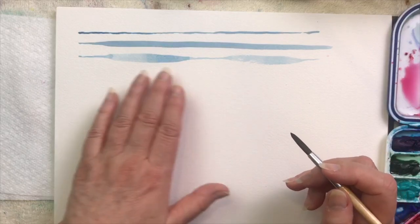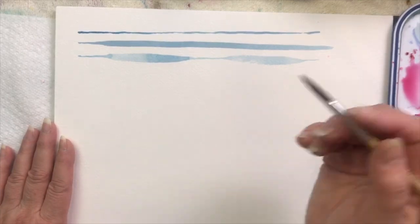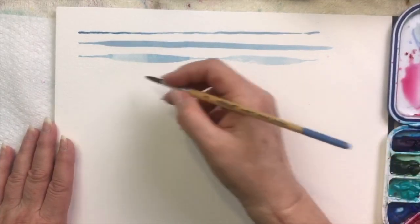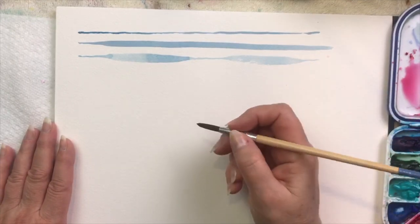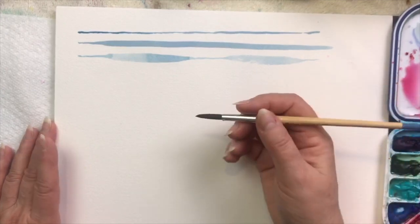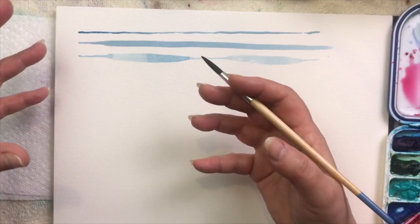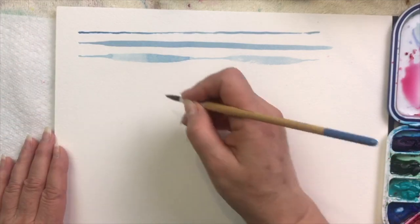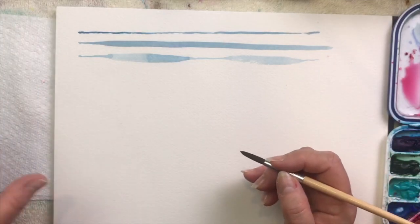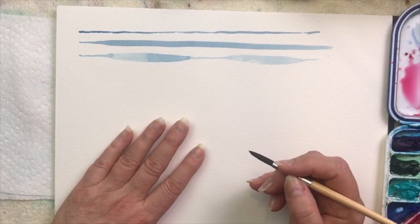That just takes practice. When I was learning I would sit and do pages of these. A cute little tip: instead of using watercolor paper for all these practice lines, get a brown grocery bag, a cup of water, and your brush. The grocery bag wets in a similar way to watercolor paper, so you can practice, let it dry, and do it again — a fun way to do repeating exercises without using a lot of watercolor paper.